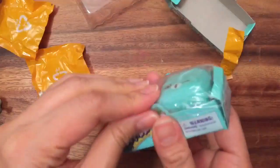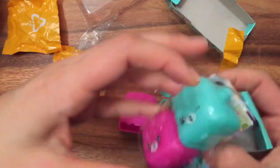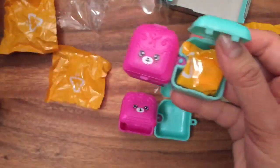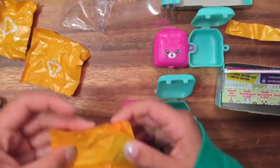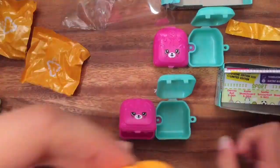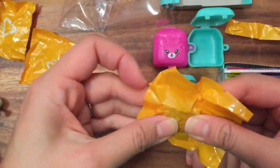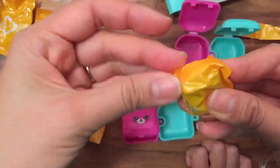Now let's open up the second pack. My daughter is here and she wants to open up the blue one. Oh my gosh, that feels like the same thing — yeah, we've been getting a lot of duplicates lately. That feels like Jilly Jam Roll, and this one feels like — let's see if this is Walter Watering Can.